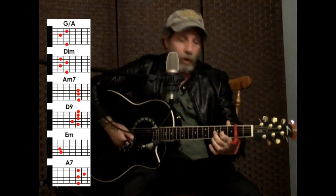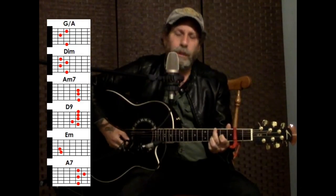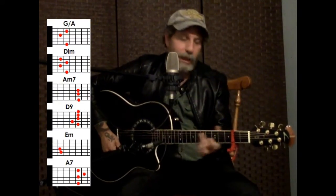I'm going to do it in G. I'm going to put the capo on the second fret — I just like it for my voice. I'm not doing it in the same key as Mr. Bugs Bunny and Donald Duck. So I'm going to start with a G, and I'm going to put my first finger on the A note — on the G string, third string, in the second fret. I'll call that a G-slash-A chord.